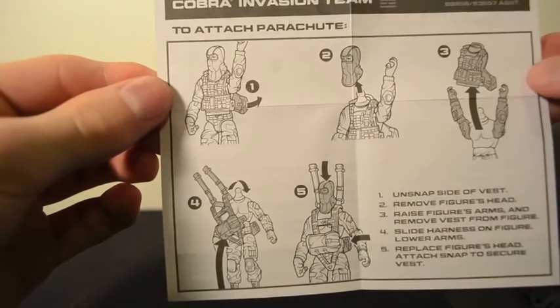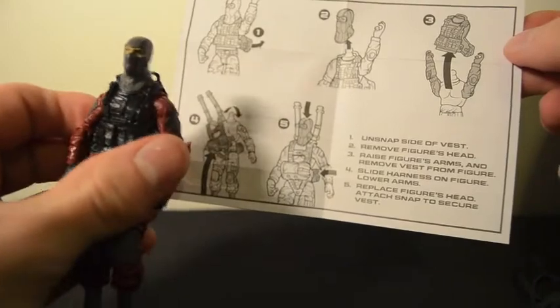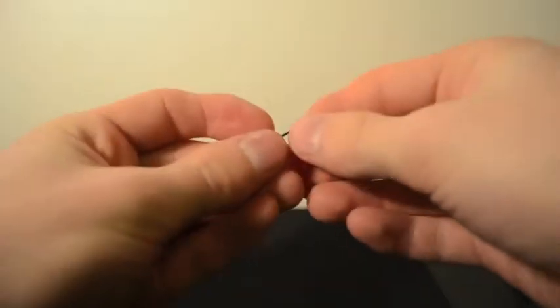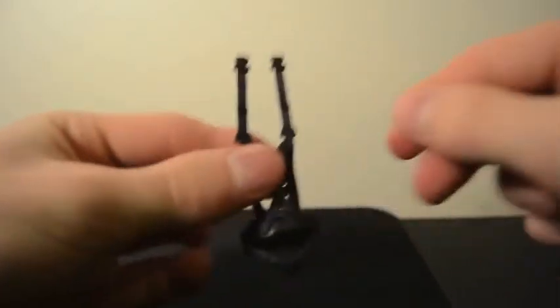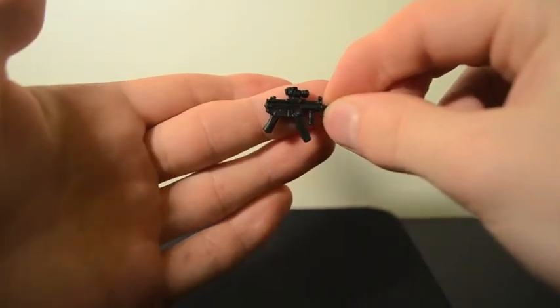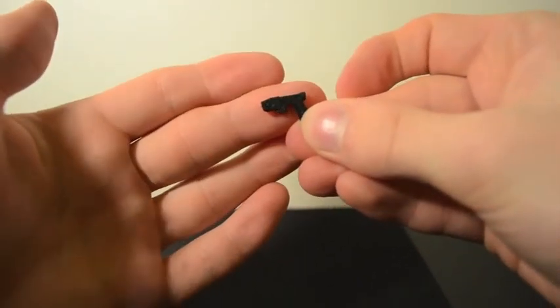With the paratrooper, he comes with instructions on how to take off his head, put on the other tactical vest, and how to wrap him up, prepare his parachute, and toss him into battle. His gear includes the walkie talkie that clips onto his back, a gun I'd say is a scorpion with a cool foregrip and extended mag, and something I first thought was a pistol but I'm guessing is a taser, since he looks like an urban soldier.